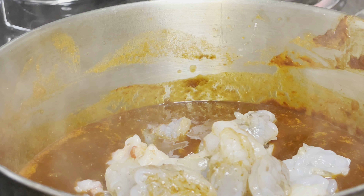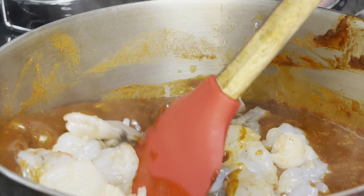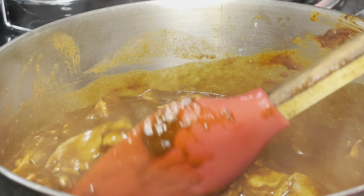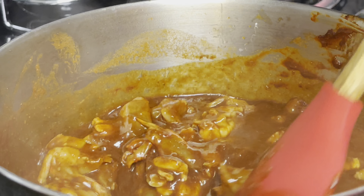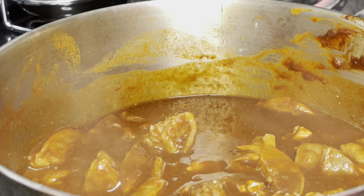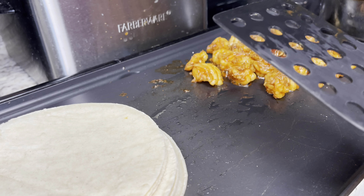Here is my raw shrimp and lobster. I'm just adding it to the sauce. Shrimp and lobster don't take very long to cook — seafood period doesn't take very long. We're going to add all of that in and make sure it's nicely coated in this sauce, and we're going to let it simmer until it's done and ready to put in the tacos. I'll come back once it's ready.